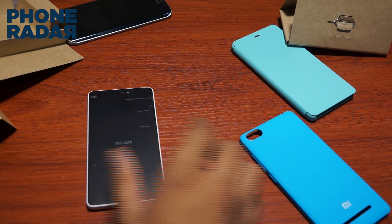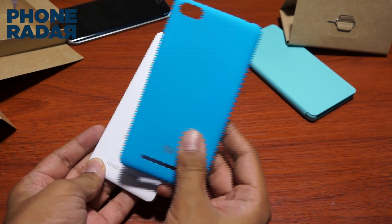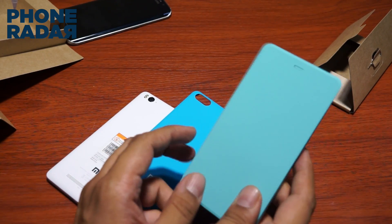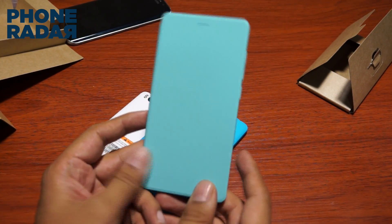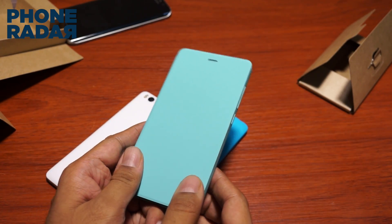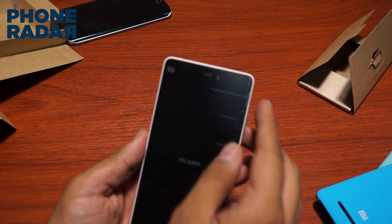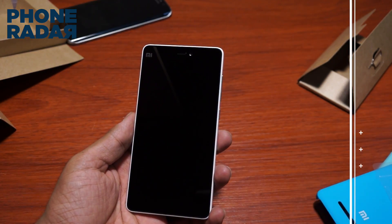Along with this, you also get optional case covers — the unit we have here is the white one, and there are different color options too. The color options include black, white, and a matte finish. There's also a flip cover, though I'm not a fan of flip covers unless they have features like Samsung's or LG's air view case.